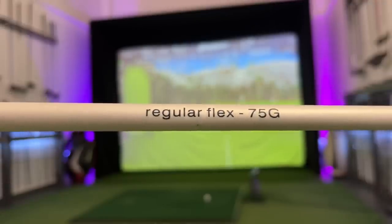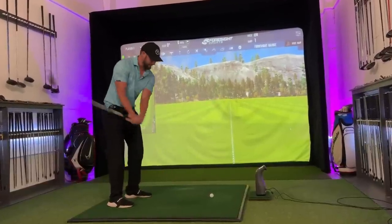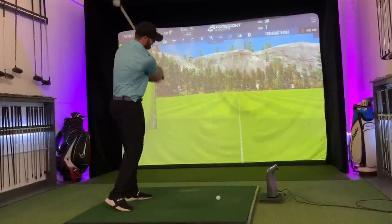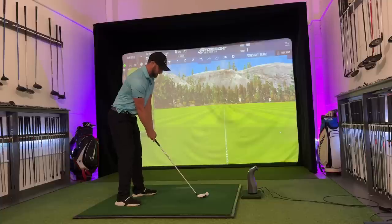75 gram regular flex shaft. Oh my God — I feel like I'm using a kid's club. That is incredibly strange. Not going to lie, I do feel quite confident with this, however.